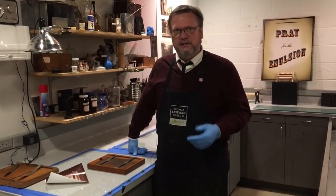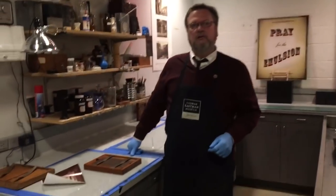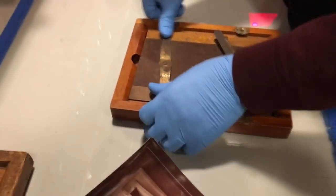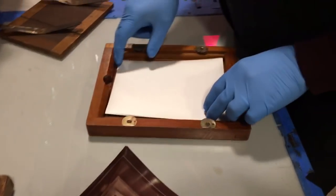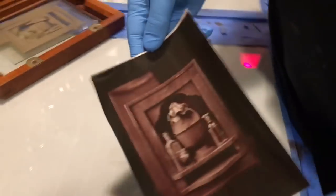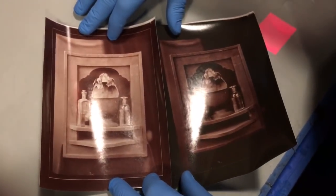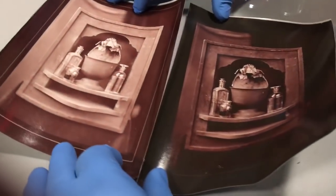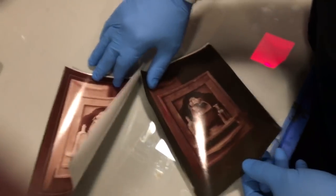We're going to show how to process a printed out collodion chloride print. We take the print out of the printing frame. In an earlier video we showed printing with a light unit. I just want to show the difference between one that is really just a proof on the left, just to show an image, and how deeply we have to overprint on the right hand side. So that's the one we're going to process.